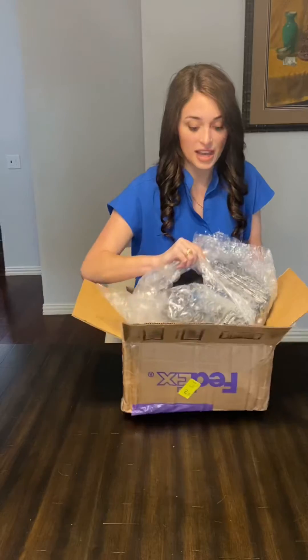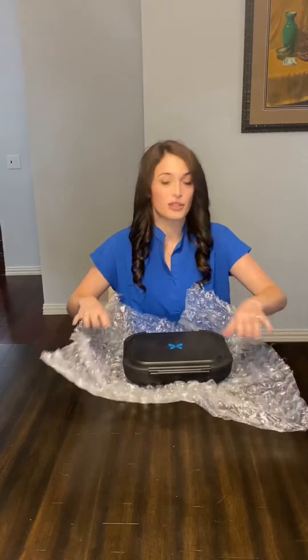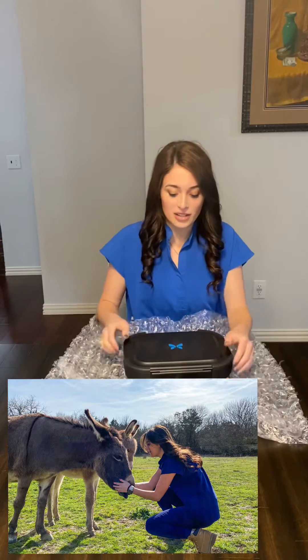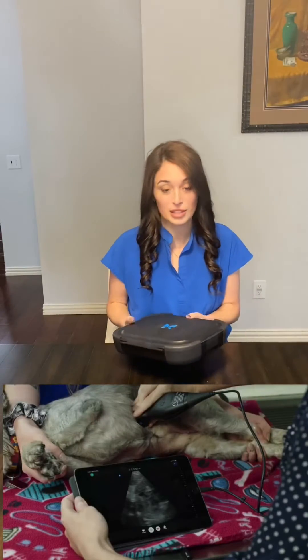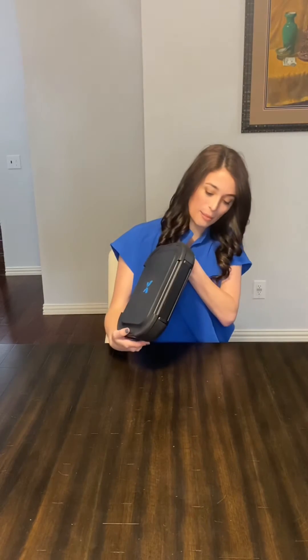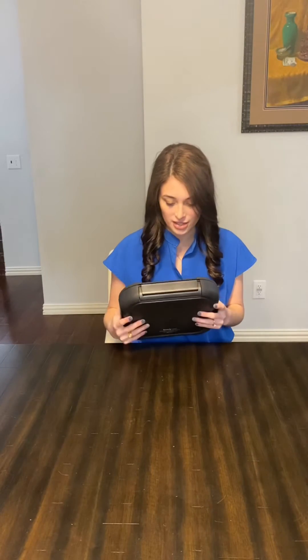This one is meant to be taken anywhere. It's great for veterinarians, especially if you're out in the field or if you want to bring it to a research facility, home calls, really anywhere. Look at how light and compact this is. It looks pretty heavy-duty in that it can protect it for the long trips that we have as veterinarians.